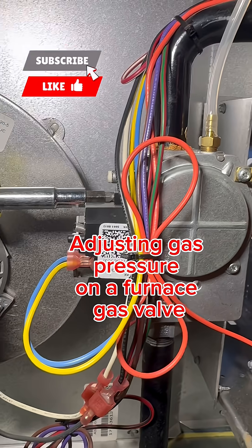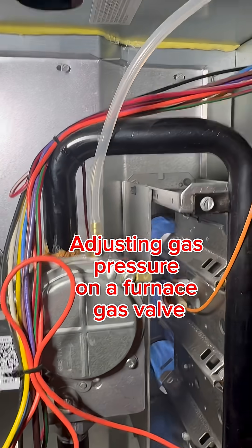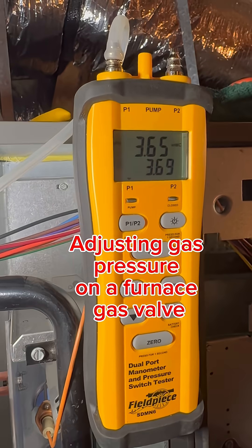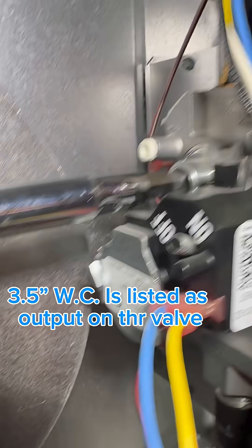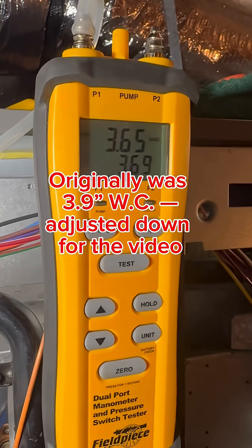Hello HTC friends. In this video we're going to be adjusting a gas valve on a natural gas furnace. So if you look over here to the left, we should be running at 3.5 inches of water column, and we're running at 3.65.